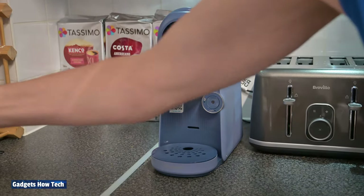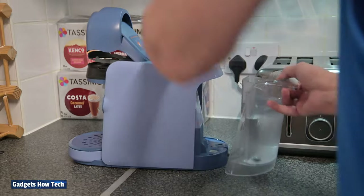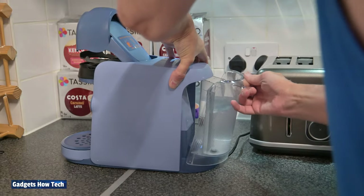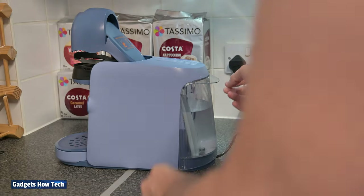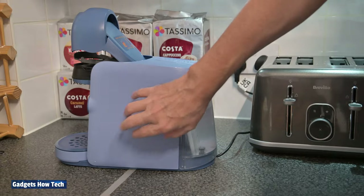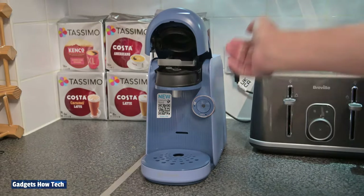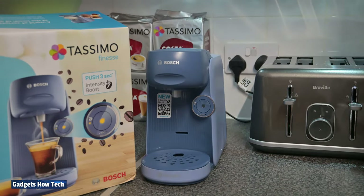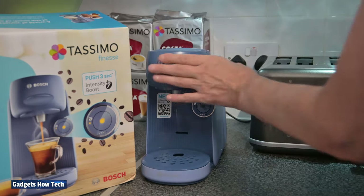I've taken the back off and filled it with water. You rest it on there and slide it in — you have to make sure you get it right aligned, otherwise it is a bit fiddly. The plastic feel is definitely not like the one I had before. The blue doesn't look anything like the photograph, well maybe the front does a little bit — they've airbrushed it or something, it looks all nice and smoky.